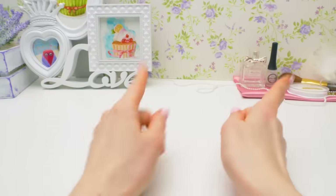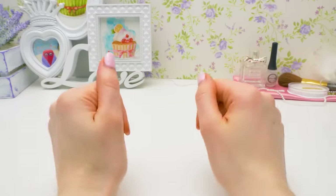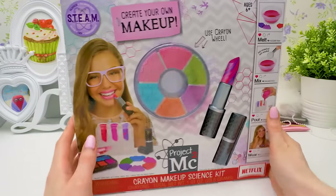Hi guys. Sam went fishing, so I decided to treat myself and create my own makeup.